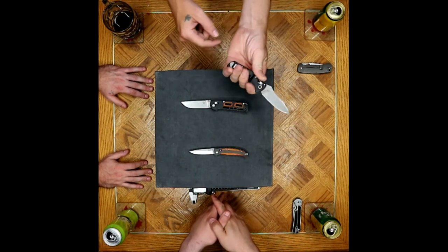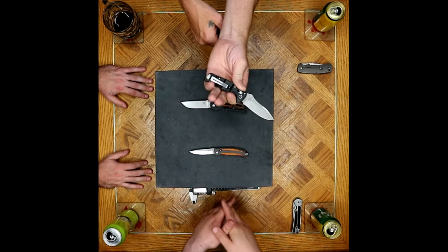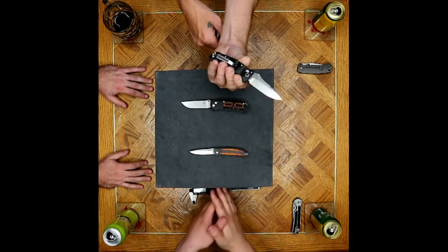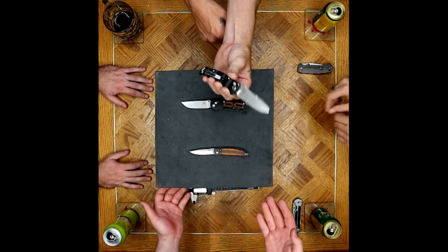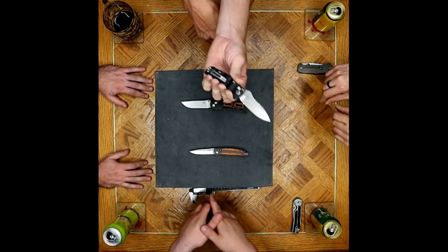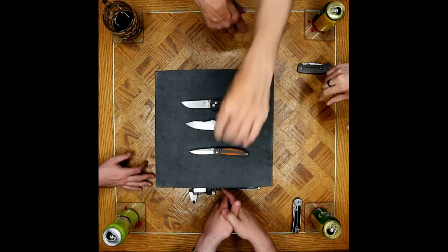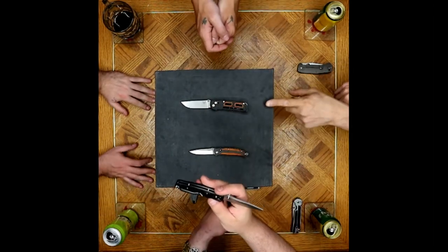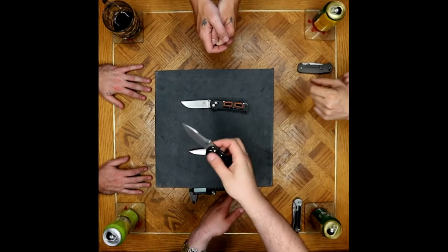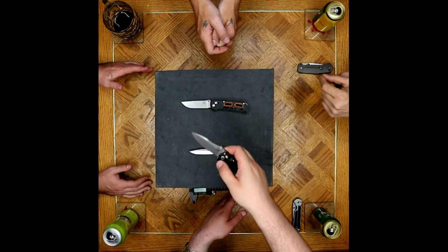Even if it didn't have those finger choils, this guy would be in that awkward three-finger grip for me. But that makes sense for your size of hands — you're working with at least the next all-size hand. We're looking at M390, G10, and a pivot collar. It's a nice knife.